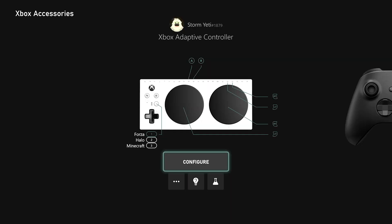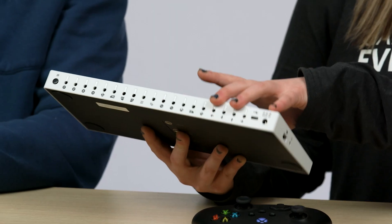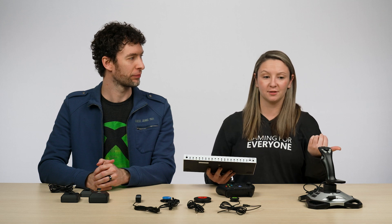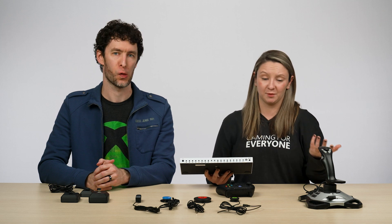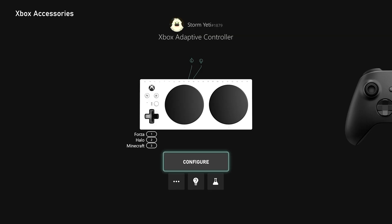You can continue to press the switch profile button until your desired profile is active. Those three profiles stored in slots one, two, and three will save onto the device itself, so you can take your controller to a friend's house and you don't need to sign into your Xbox account to get those profiles. Just connect the device to their Xbox and those remapping profiles will be saved right on the device. You can save and create as many remapping profiles as you like — you're just limited to having three profiles at the same time physically stored on your controller.